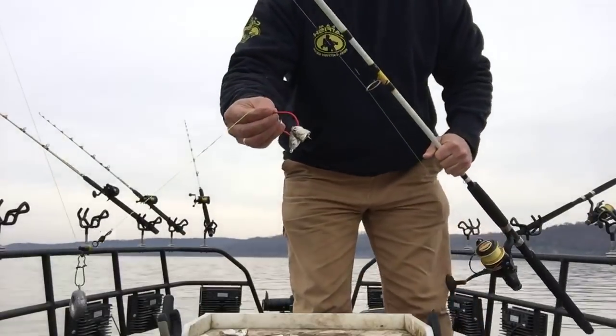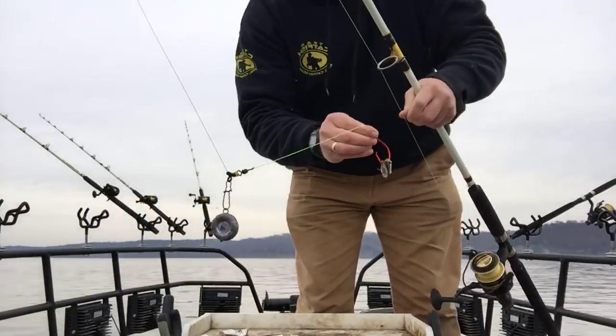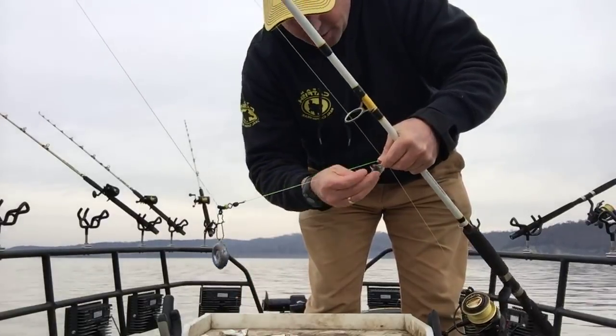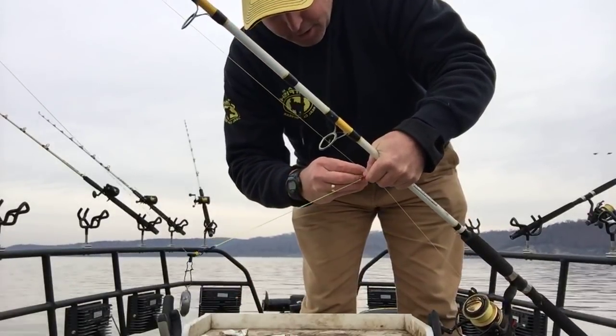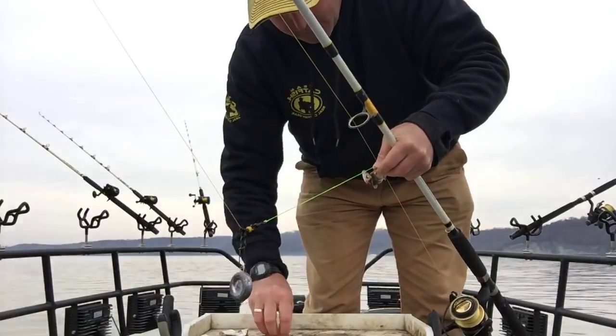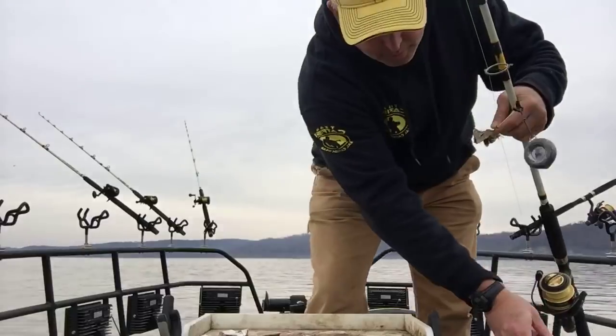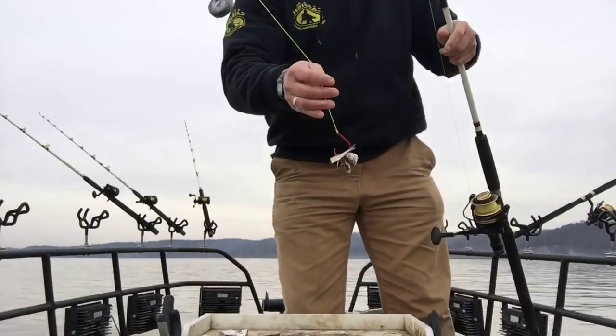I was using some shad, and that rod got hit pretty hard right there while I was punching in my live code. I'm just using some little shad — some cut bigger shad and some cut drum.